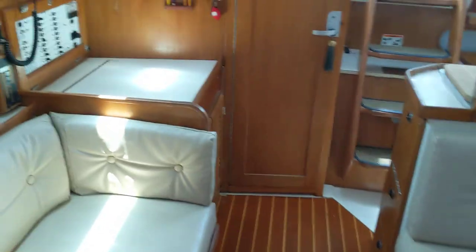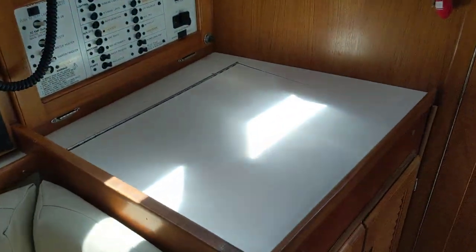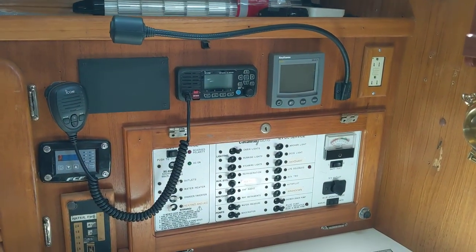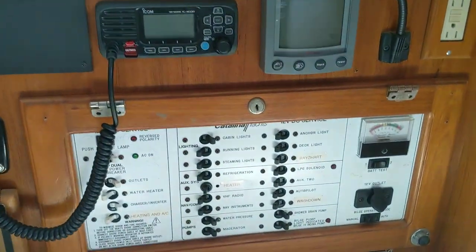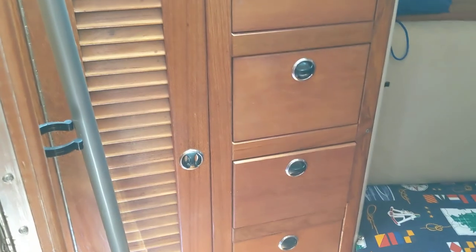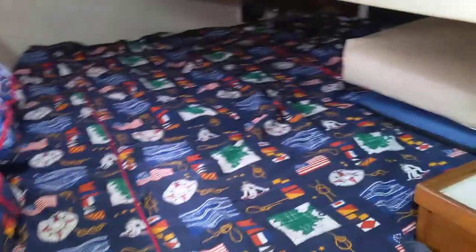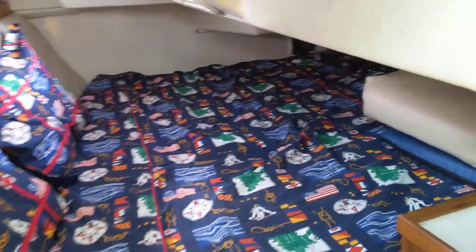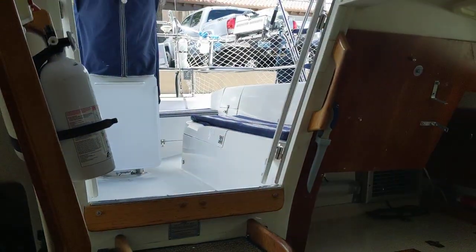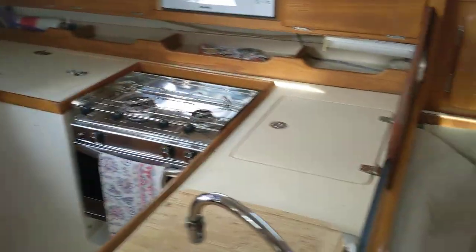Going back, you got the nav station, which was converted to storage underneath — there used to be a chair there. You got your electrical panel, new VHF with AIS. And then into the aft cabin, got your drawers and a hanging locker, and a couple storage items back there.